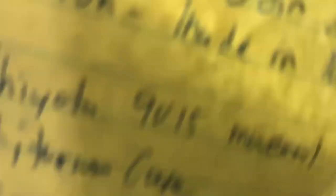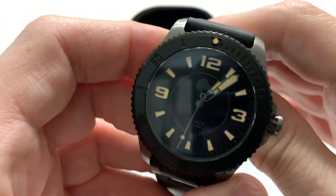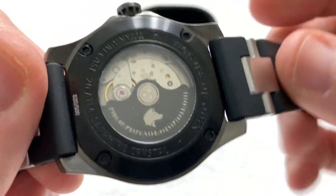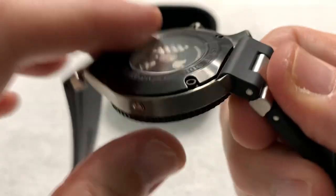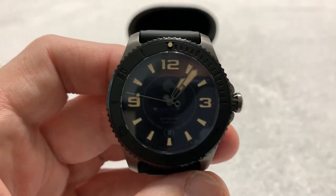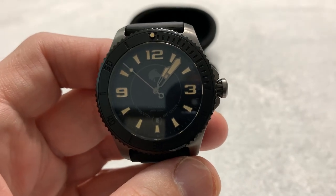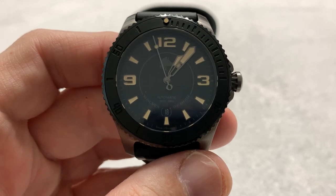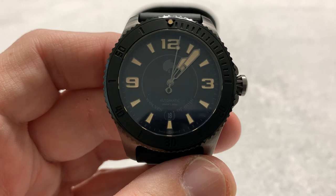I do have my sheet of facts here to go over the vital statistics. The watch does have an exhibition case back. The movement is minimally decorated — it was never really meant to be much of a looker, but it's nice to have if you like that sort of thing. This is the Wolves of Odin Adventure Watch, made in Norway. However, the movement is Japanese — it is a Miyota 9015 movement.